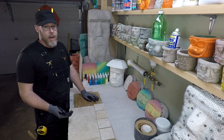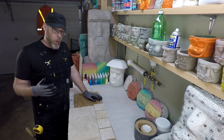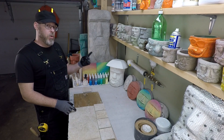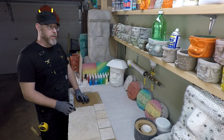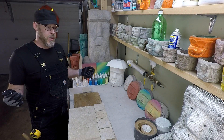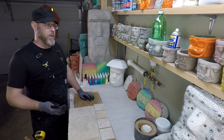Wouldn't it be better to have a much stronger tile versus a relatively weak tile? Let me rephrase that — wouldn't you like to have porcelain tiles instead of ceramic tiles? Before I said that, you probably thought these two things were maybe even the same thing, and they're not. Porcelain is substantially stronger than ceramic.